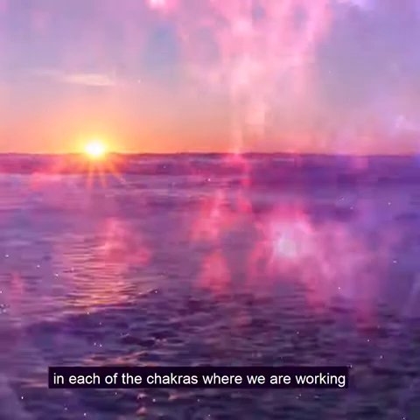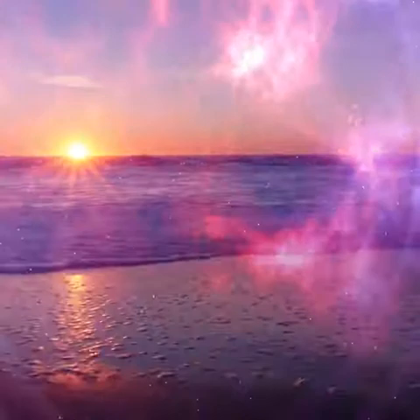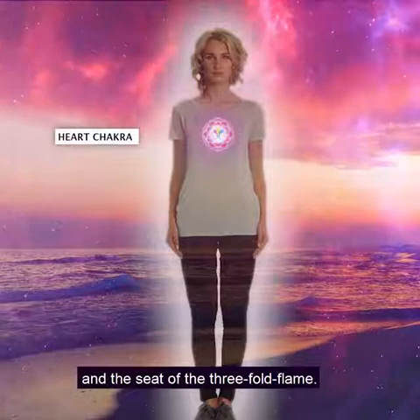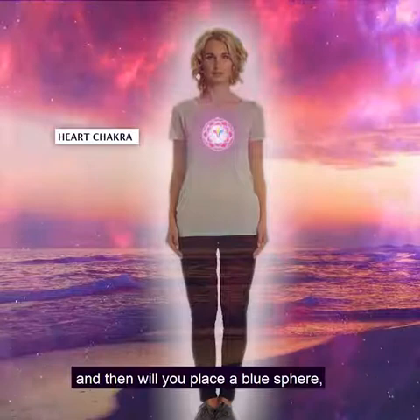I want to give you a visualization in each of the chakras where we are working as we go along. In the meditation, I will give you your visualization, so you'll know what to be doing with your vision at every moment. You will see the heart as the pink chakra and the seat of the threefold flame — its purpose: the release of divine love. Will you place a pink sphere over your heart.